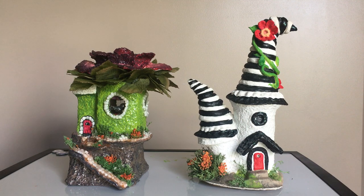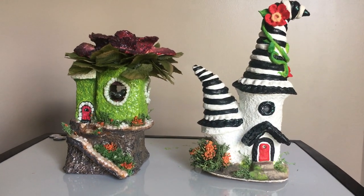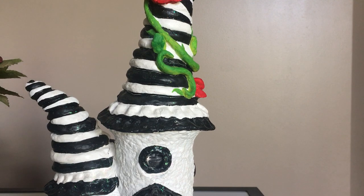Hi everybody, this is Dahl Dazzler and welcome to my channel. In today's video I'm going to be sharing with you guys some fairy houses that I have made. I watched a couple of tutorials on YouTube and thought it would be kind of cool to try to put these together and come up with some of my own ideas. I'll be showing you a little bit up close on some of the materials that I used.